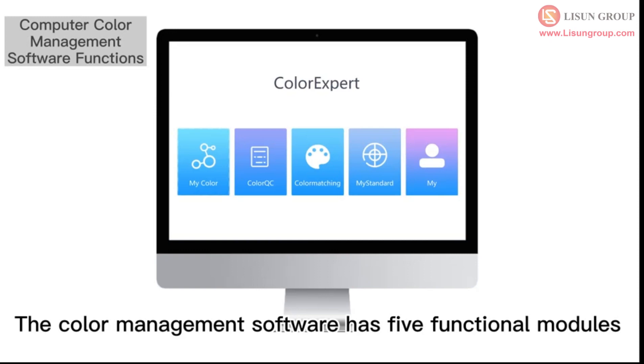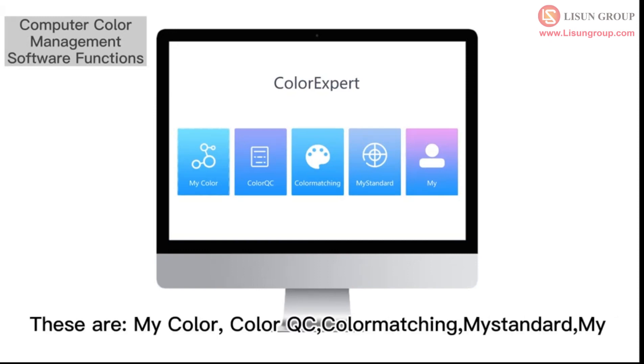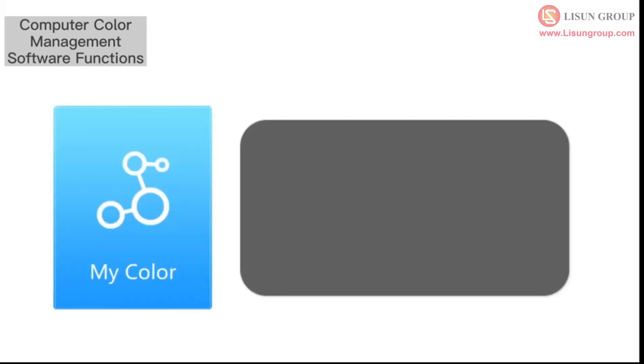The color management software has five functional modules: MyColor, ColorQC, ColorMatching, MiStandard, and My Technology.